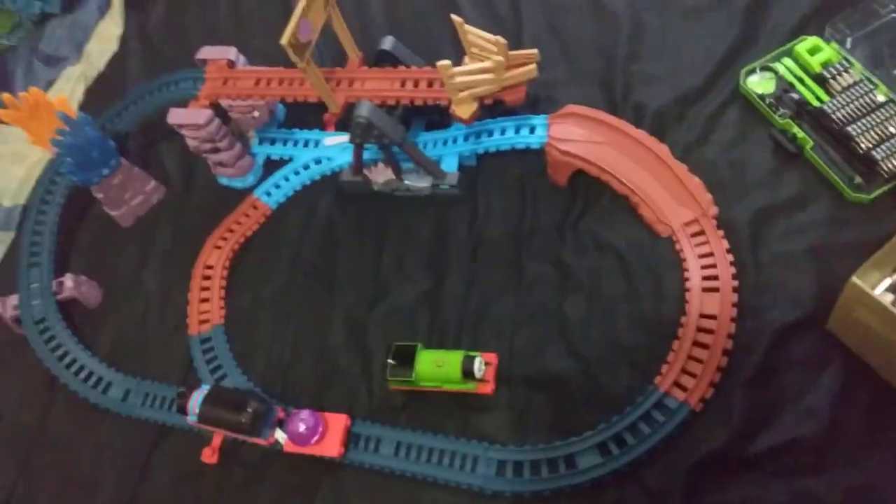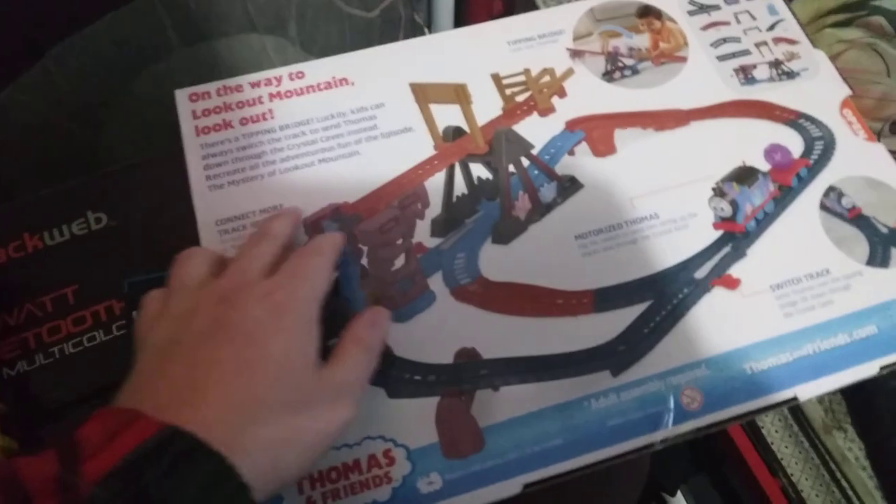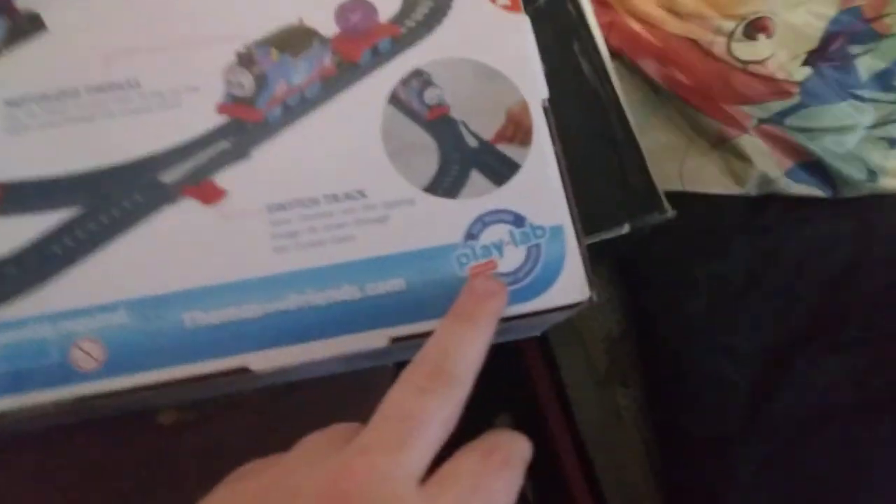You can't really make it go the opposite way like certain train tracks can, so this one always has to go in this direction if you want to use the top section. It's a pretty awesome track, something new and different from the other Thomas tracks I've had. It says you can connect to other layouts. It requires two triple-A batteries, not included — worth noting.